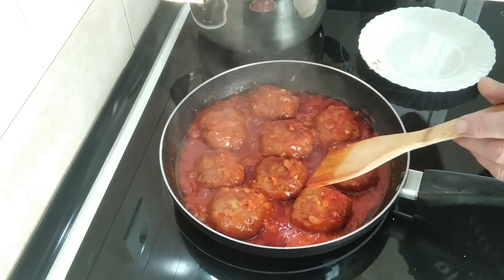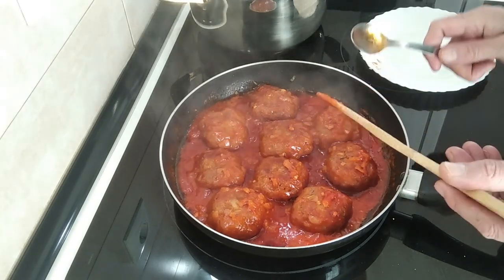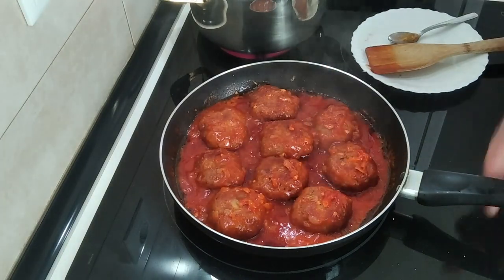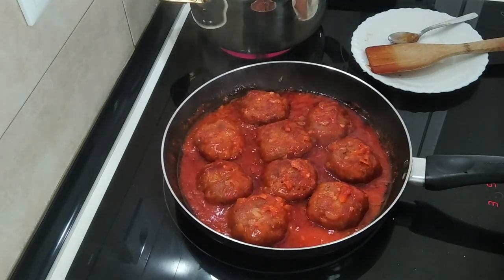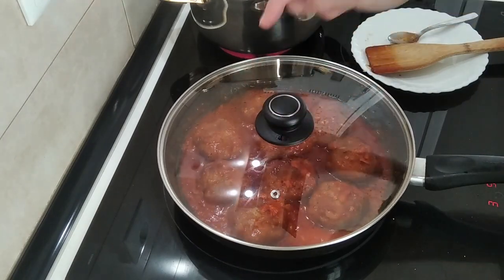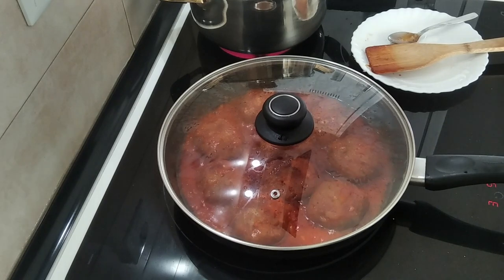I'm going to try this — mmm, yay! I'll cover it up and leave it for another 15 minutes.